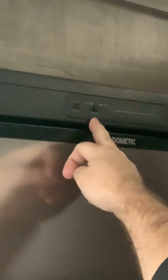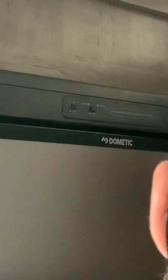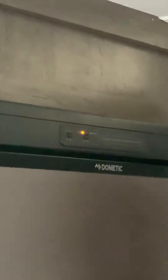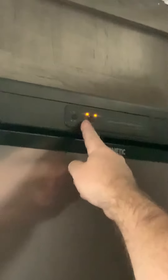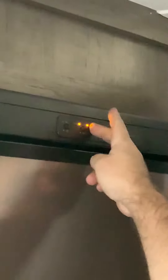If it comes out, that means it's running on gas. And if there's an error, it'll say 'check' — like if it says 'check,' it means it's not getting gas. So when would you use this? If you're hooked into electric or your generator, you'd want to use electric, because gas is a lot harder to re-get. Now it's saying 'check' because it doesn't have enough power.